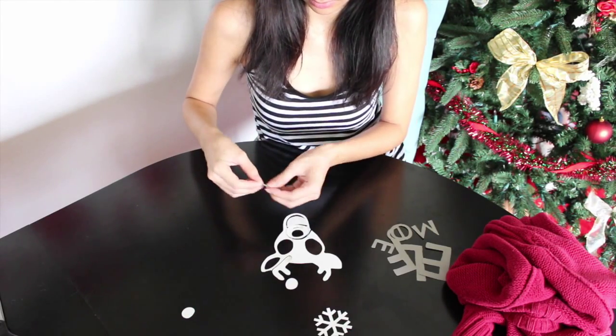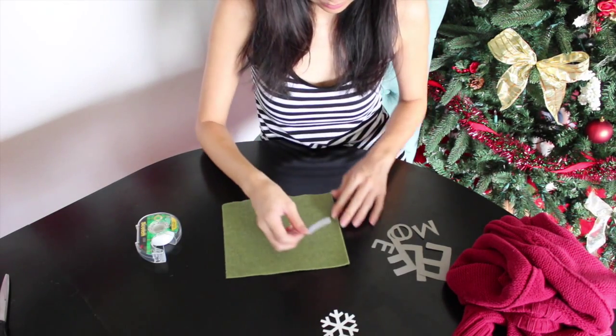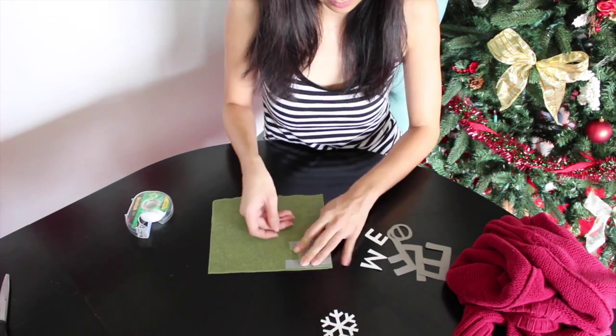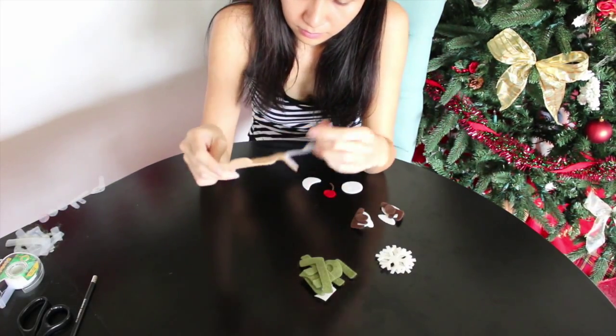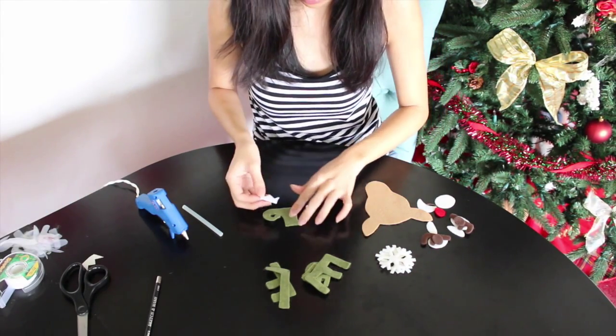First I printed my templates on card stock then cut them. Next I taped the felt and traced out all of my templates. I cut them out and removed the tape. Then I glued my pieces together. My white felt actually had an adhesive in the back which was really helpful.